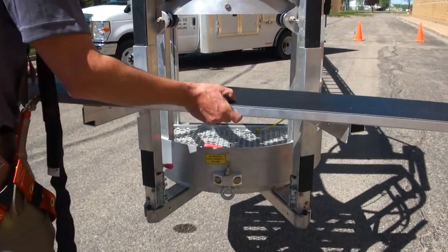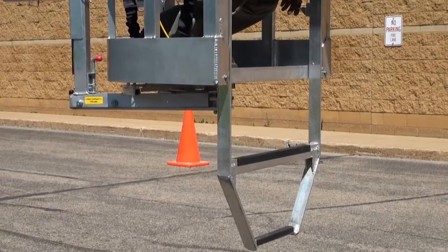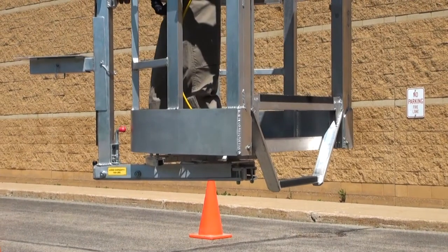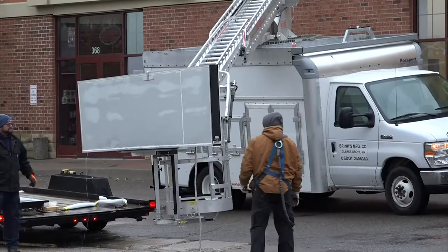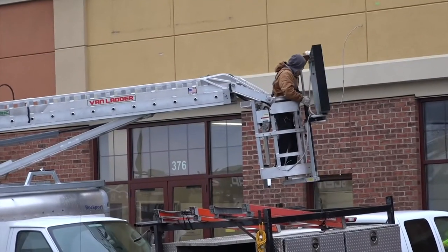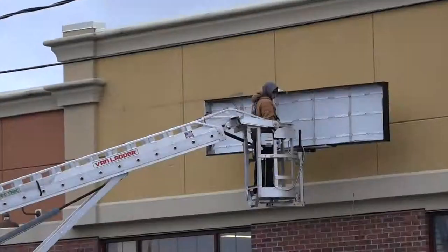In these tight situations, the rear bucket step can also be raised to make the most of your available workspace. Since raceway and cabinet signs come in all shapes and sizes, you can use the upper forks, lower forks, or intermediate forks with or without the platform to handle these installations safely and efficiently.